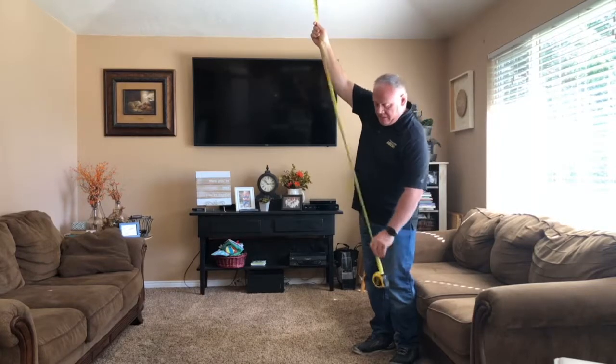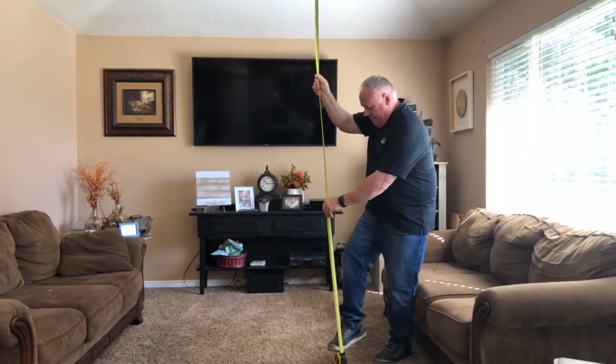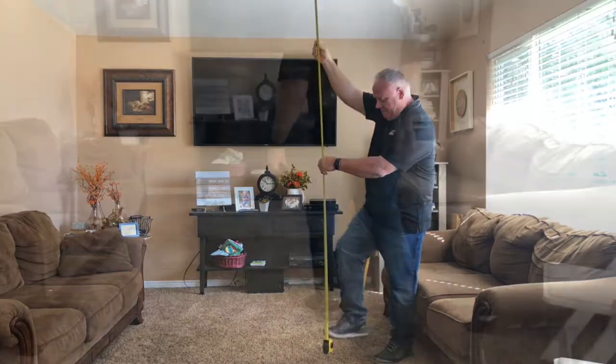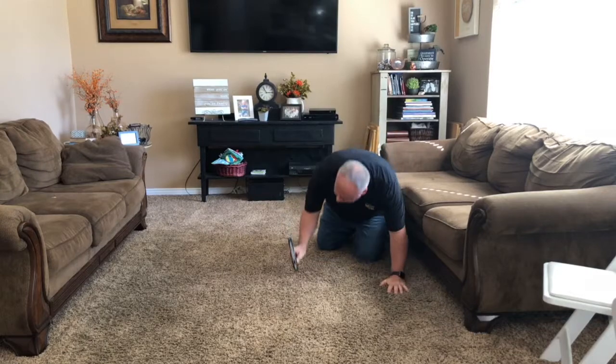Gone are the days of fighting with traditional tape measures or getting on your hands and knees with the old single-directional lasers. This will save you time and energy, and it will also save your back and your knees.